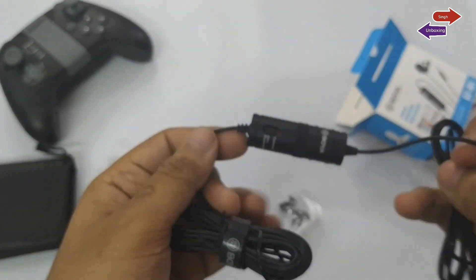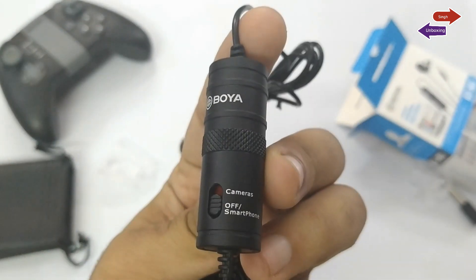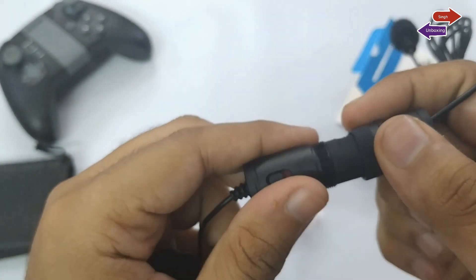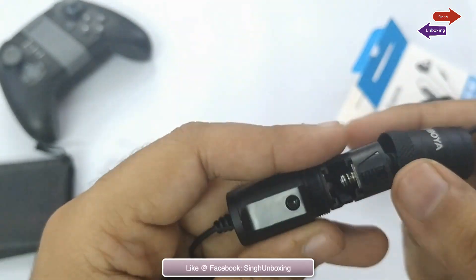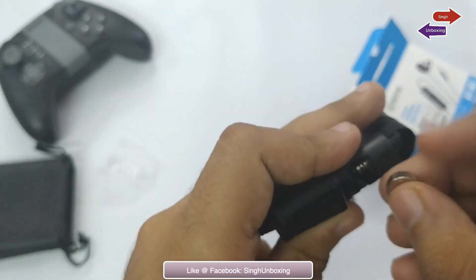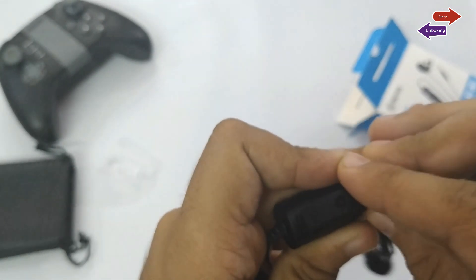This mic is very light. The cable that plugs into your recording equipment is really long. It is ideal for presentations and will easily record nice, clean, single-person audio straight into any recording device. For multiple speakers, you will ideally need each person to have their own mic and a mixer to handle multiple inputs.